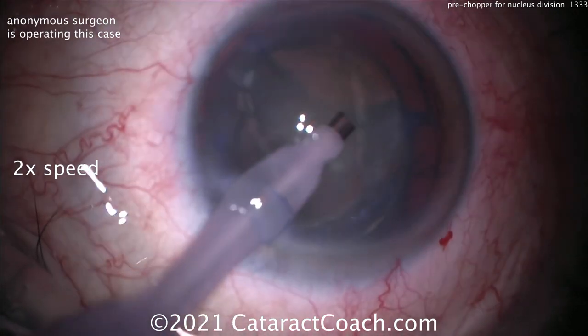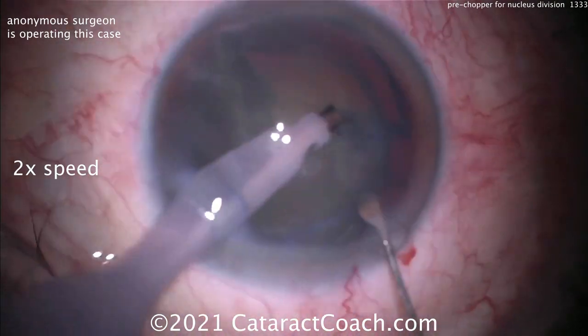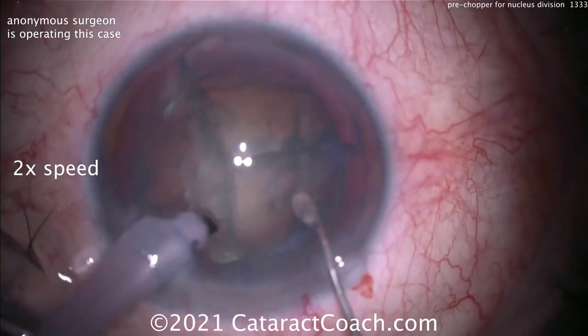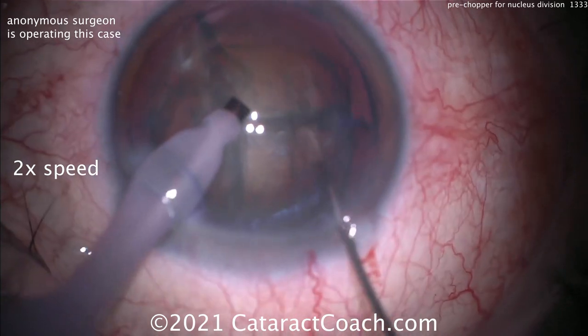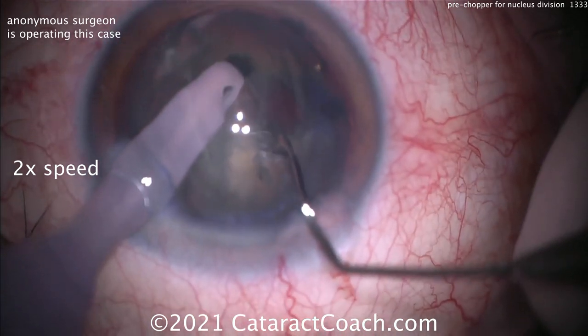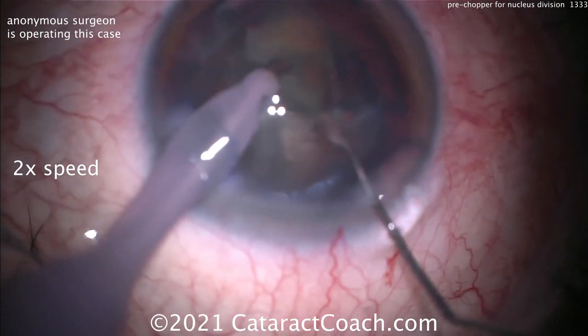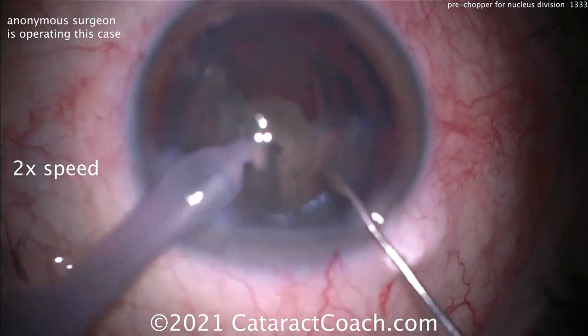Here comes the phaco probe, and the second hand is acting like a paddle or spatula to feed the pieces in. Taking out some anterior cortical material, then there's that first piece — making sure it's fully split. I like that extra effort to confirm the piece is fully split so you can get that quadrant up and out of the capsular bag and emulsify it very nicely.